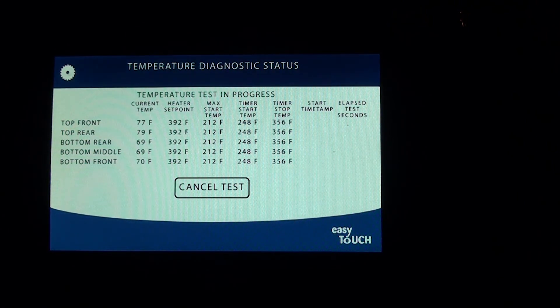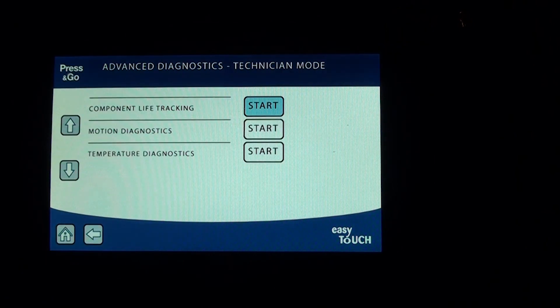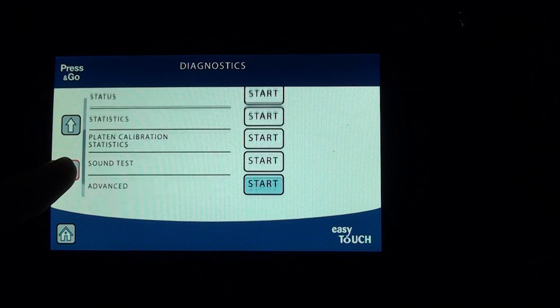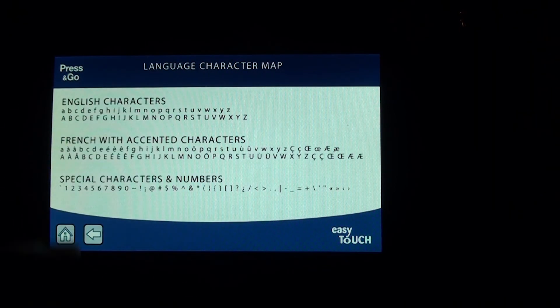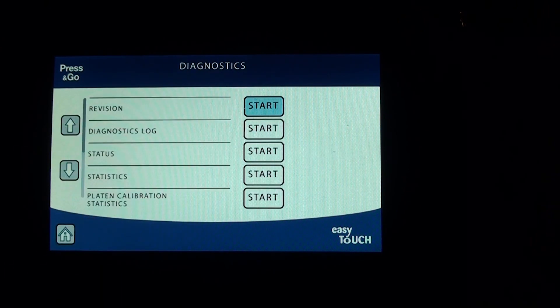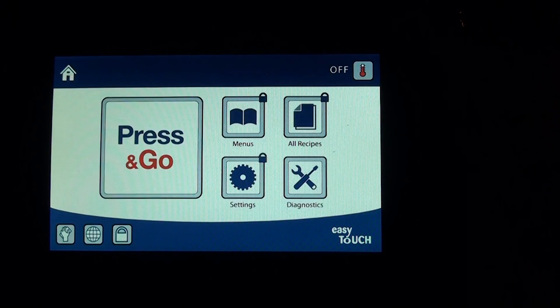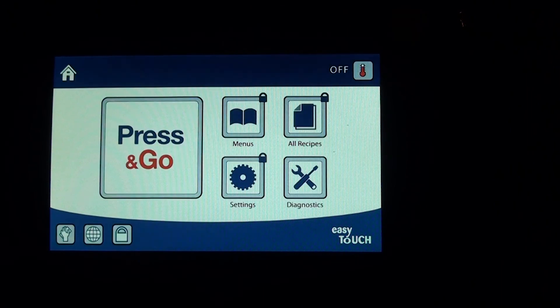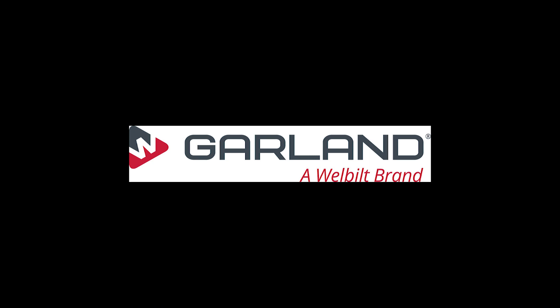I'll go ahead and cancel the test and press back. From there you can press the home button or go back to diagnostics, then scroll down. Language and character map just shows available languages — we're not changing that. Press back, and that takes care of everything under diagnostics. The platen is now moving back up because when you return to the home or off screen, the platen wants to be up. When uncrating and installing a brand new unit, make sure nothing is on the platens, and cut the cable tie on the conduit before powering up — otherwise the platen will raise with the conduit strapped to the arm and damage it. Garland, a well-built company, thanks you for taking this training.